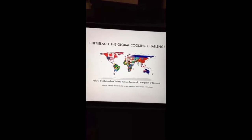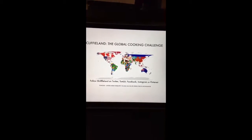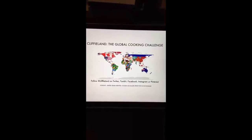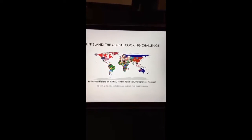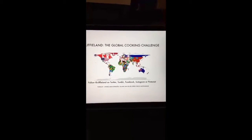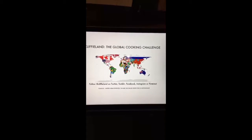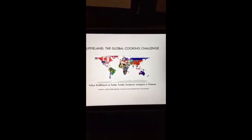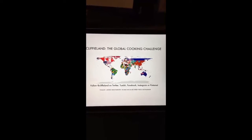Good evening and welcome to Cliffyland's Global Cooking Challenge. Tonight, as we continue to work our way in alphabetical order in our four-year-long learn-to-cook challenge — cooking alphabetically from Afghanistan to Zimbabwe — this is week and country number 183 of 193. Tonight we're up to the United Arab Emirates, and we're going to be making a Samak Magali, which is a fried fish, with a Muhammar, which is a spiced rice.